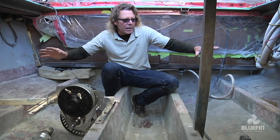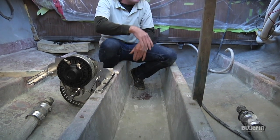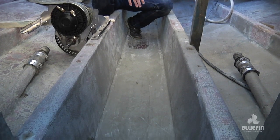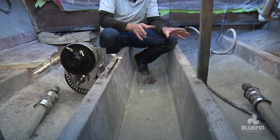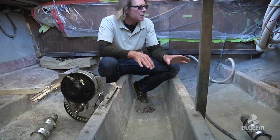Imagine 40 years of that — the oil that spewed out, grease, and whatever was in here was awful. It was covered with a black soot grease that we had to degrease.